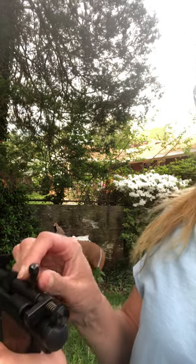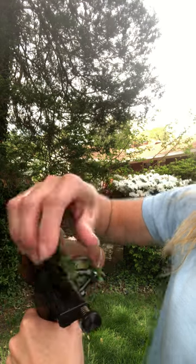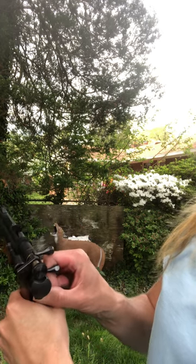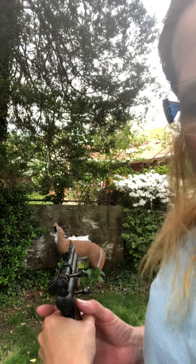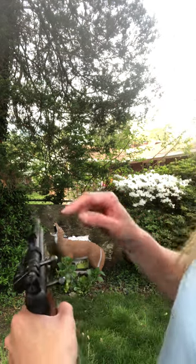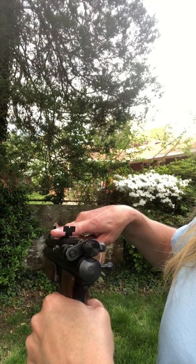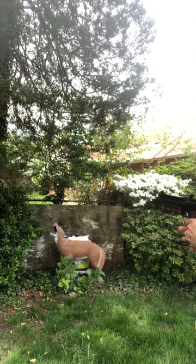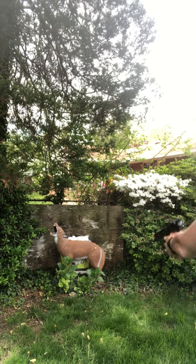Then we're going to load in our projector — this is the Type P dart. We're going to engage the charge by pulling back; you'll hear two clicks. We will aim at our animal, aiming for the rump. We're going to line up the rear sight and the front sight toward the rump of the animal. When we're ready, we'll move the safety off to fire and pull the trigger.